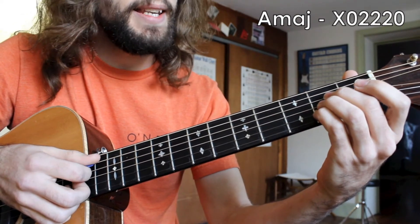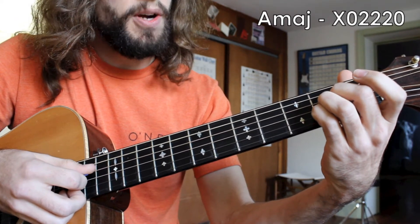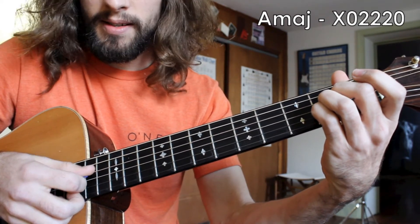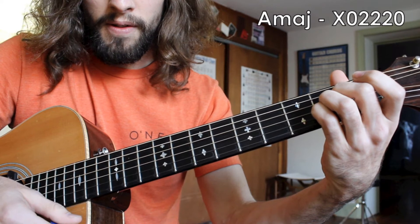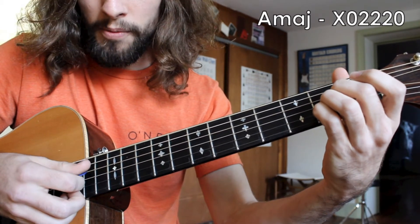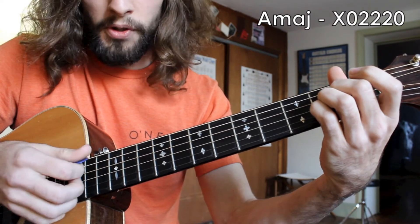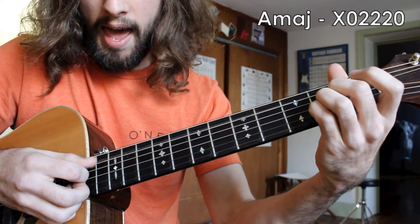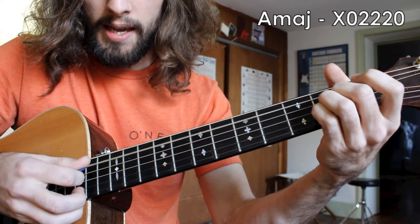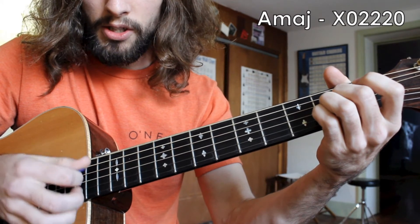Looking at the A major chord, the technique is pretty simple. We simply pluck the A string and do a strum down from the D string to the high E string. That's followed by an open E string and the same strum from the D string to the high E string. Put those together and it sounds like this: A strum, E strum, A strum, E strum.